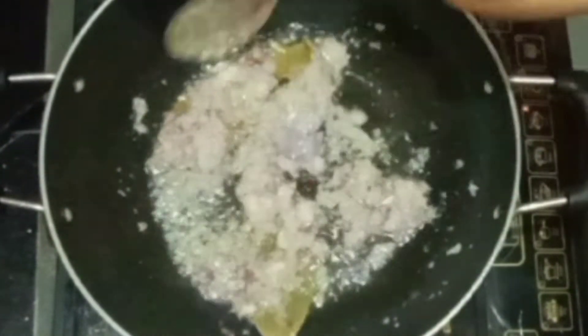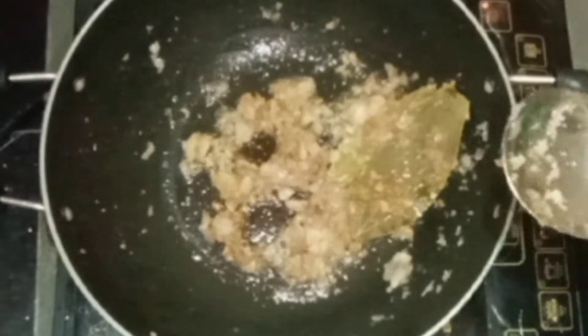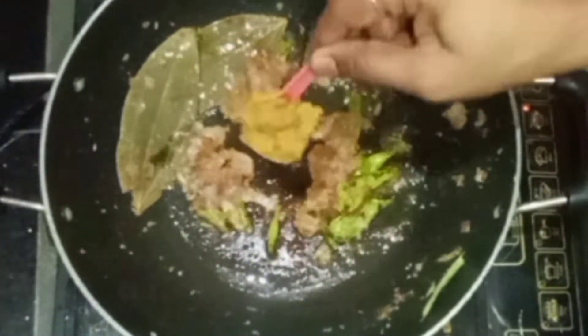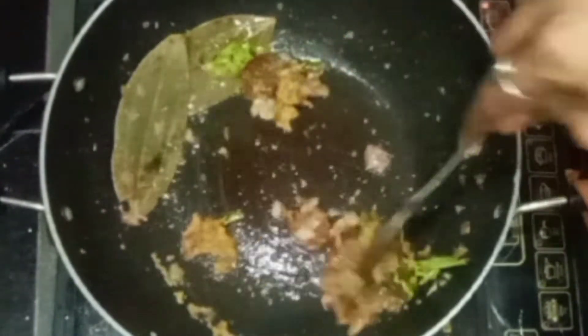Let's put the onion paste in until golden brown color. Now let's put the flavor in. Then let's put the paste in 1 tablespoon of olive oil on top.